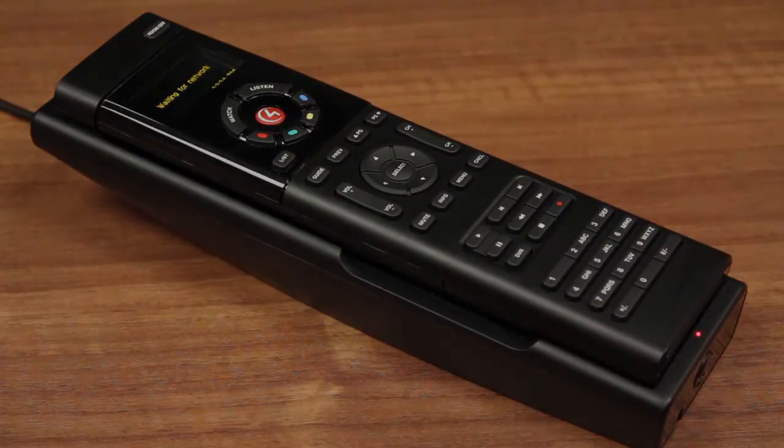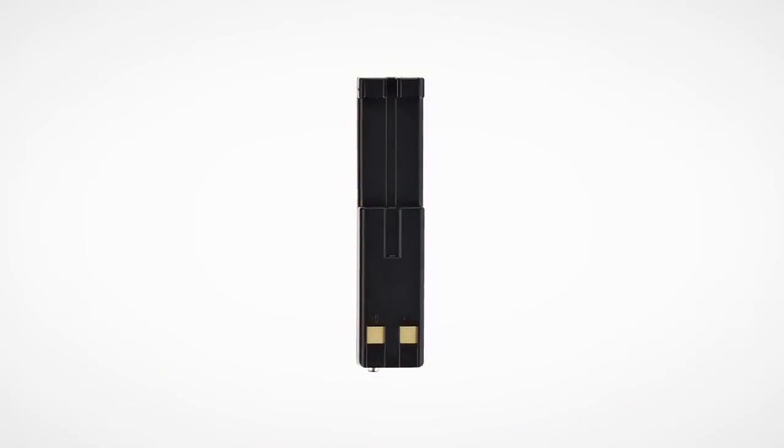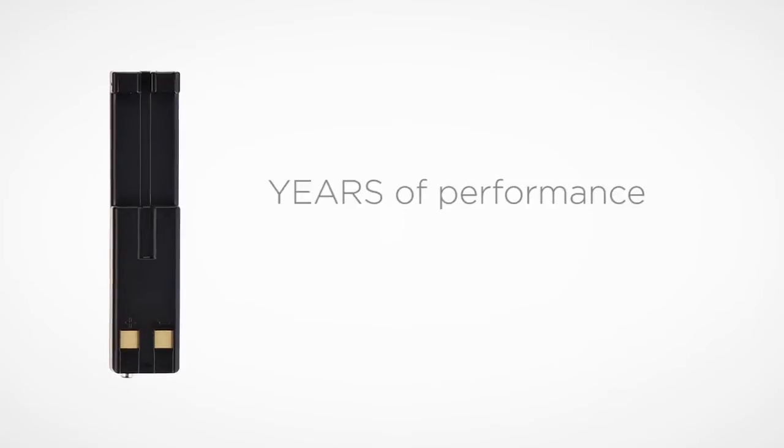This indicator can be dimmed or even turned off for dark rooms such as home theaters and bedrooms. The remote includes a lithium polymer battery pack providing hundreds of charge cycles and years of performance.